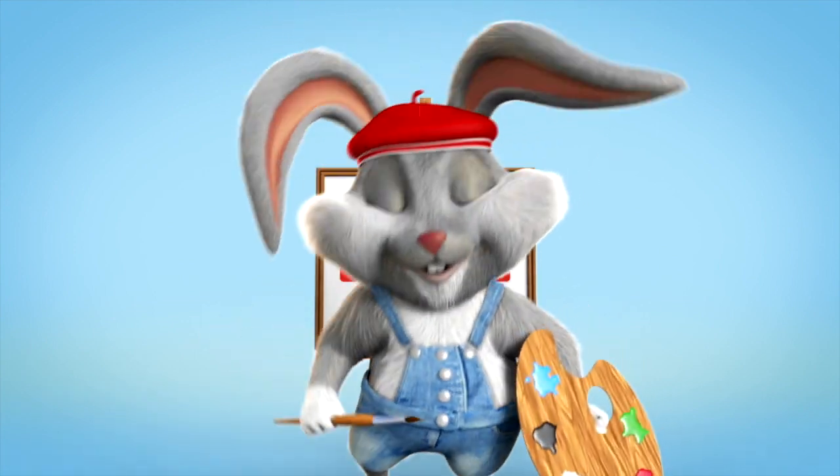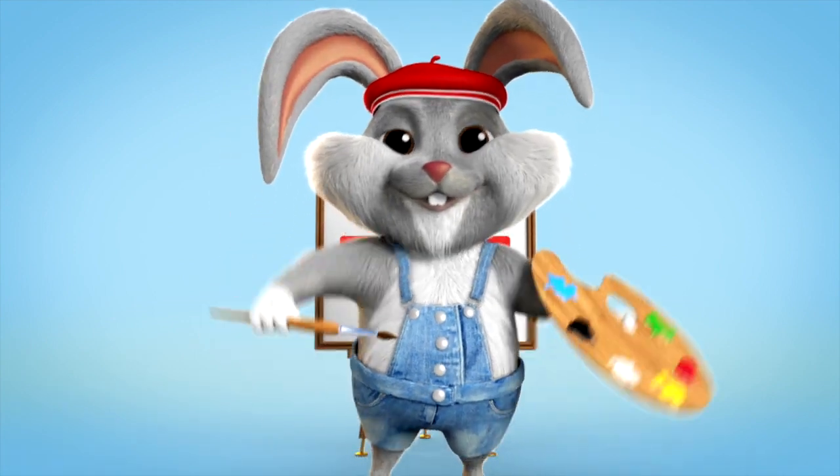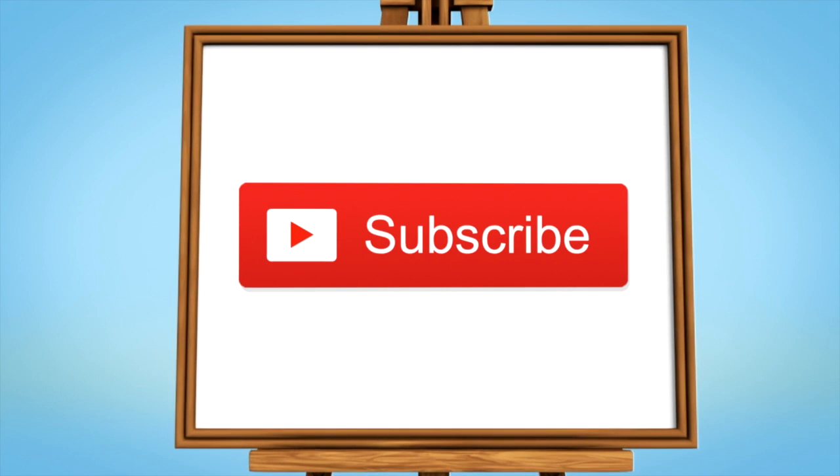So, lots to come up on our channel. Make sure that you subscribe and don't miss a thing. Thanks, and bye.